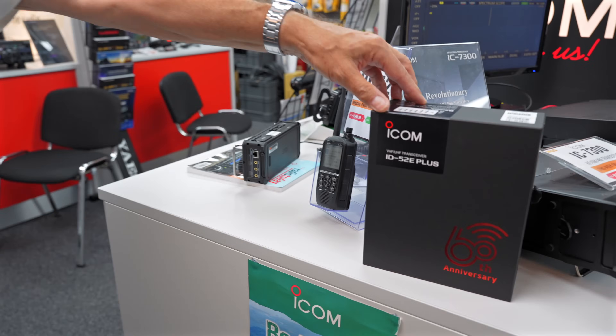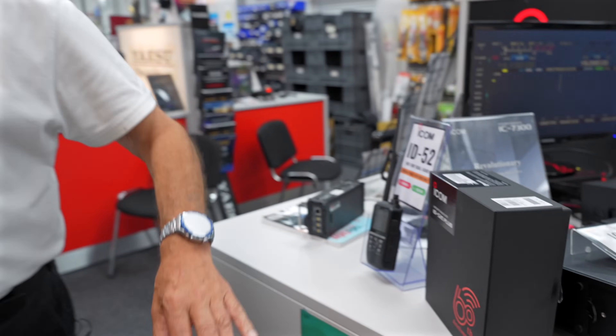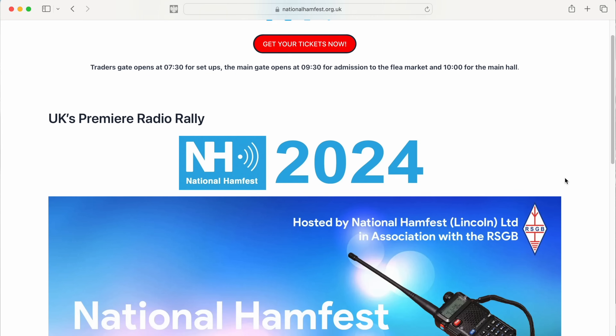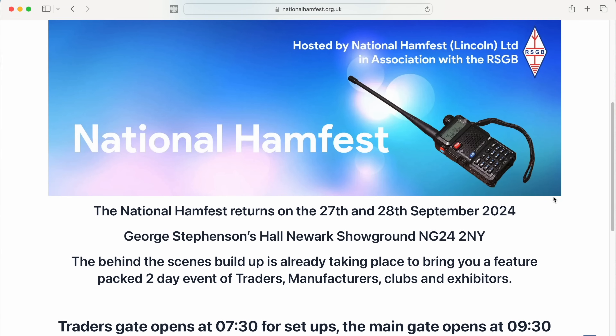Lots to talk about today including the 60th anniversary ICOM ID52E Plus, but we'll come back to that towards the end of the video. I'm pleased to see second-hand gear is still very prevalent, lots of kit being traded in. Not long to go now before the Newark Hamfest where I'll be making an appearance, shaking everybody's hand and taking money — love doing that.